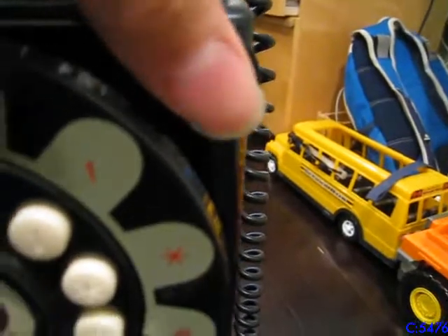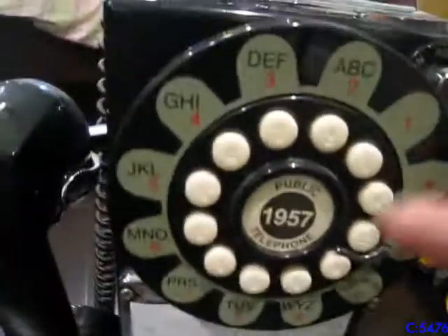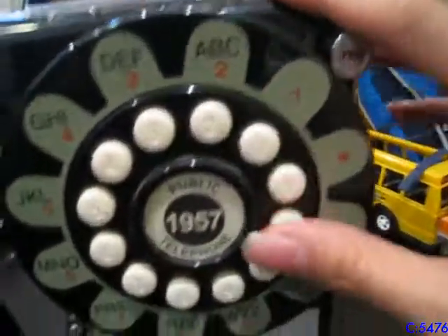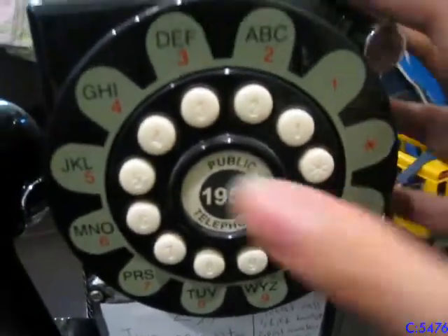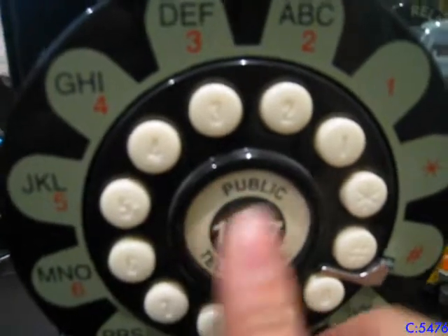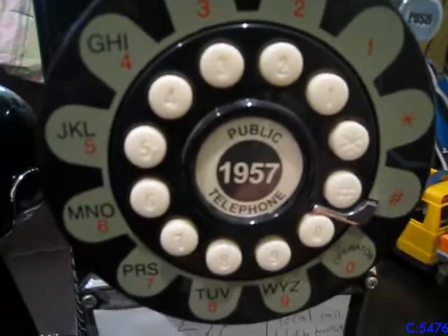The coin release button doesn't do anything. There is a redial function, which only works with tone dialing. Over here you have the keypad, which is not an actual rotary — it's a bunch of buttons arranged. And this part over here has a piece of plastic you can remove and put a piece of paper or your phone number in it.